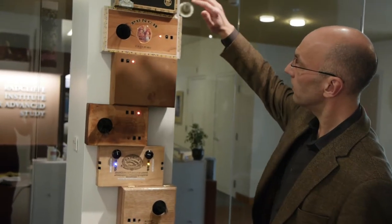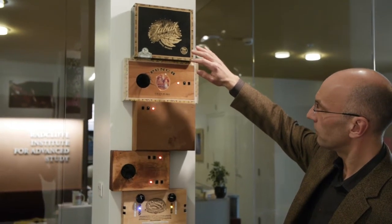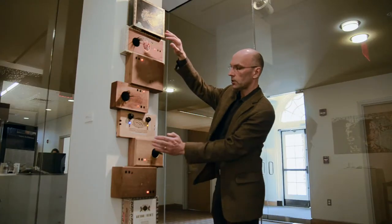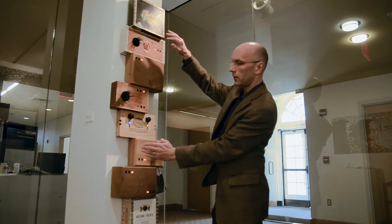So we have here different voices. If I'm in front of one of the sensors we get one single voice, and now I can actually engage another one. And they will play together.